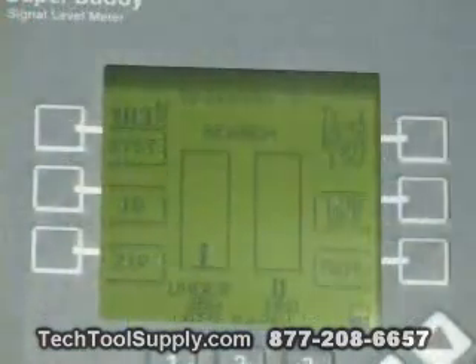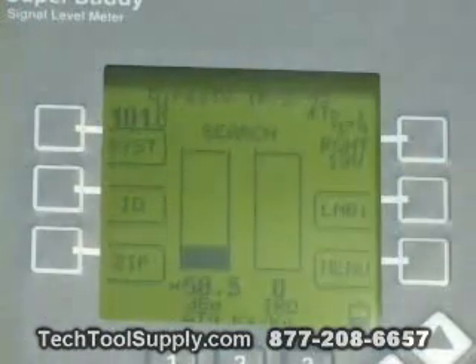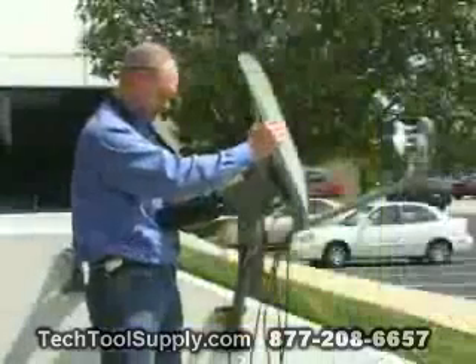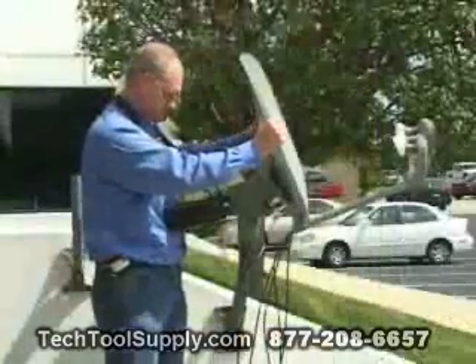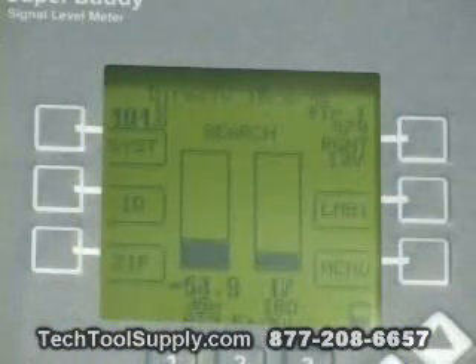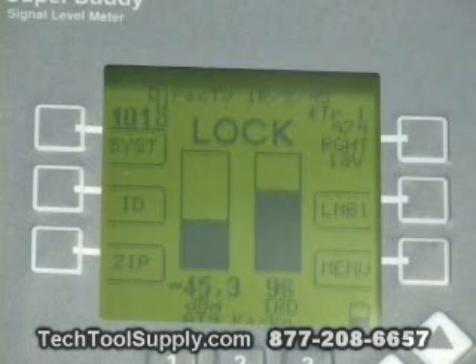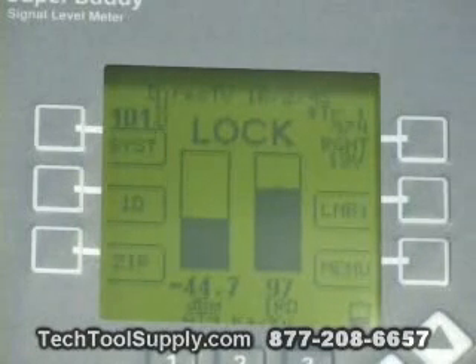We'll now power the 101 LNB by pressing our LNB soft key. It shows that we're searching and have no lock status yet. Signal quality value is zero IRD. So we slowly move the alignment of the antenna — the azimuth — and we are looking to get strong signal level on the left, and we do. We get a signal quality bouncing up around 96 or 97 on the right bar graph, and we show a lock status indicating that we are locked onto a satellite.